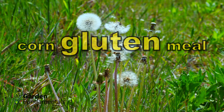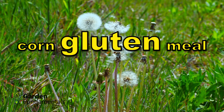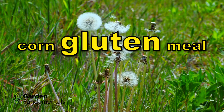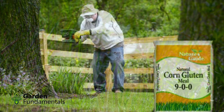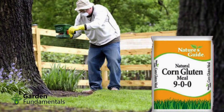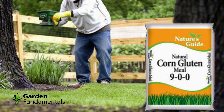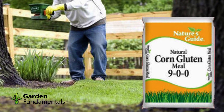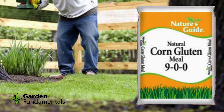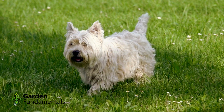There is a product called corn gluten meal. It's a completely different product and everyone leaves out that gluten part in the name. Corn gluten meal is the leftover material after the corn has been ground up, the starch has been removed, and a lot of the sugars have been removed to make corn syrup. The material that's left has a very high nitrogen content and it can be used to control weeds if it's done correctly.